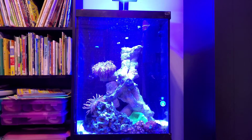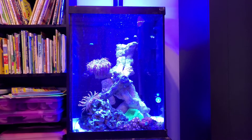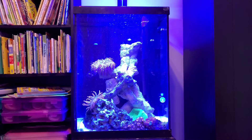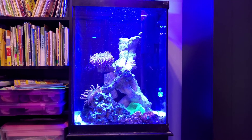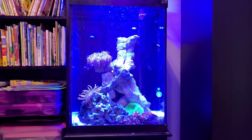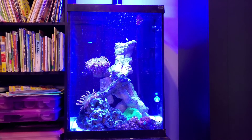The only fish in here are four black storm clownfish. This tank has been running for close to a year — it'll be a year in April.